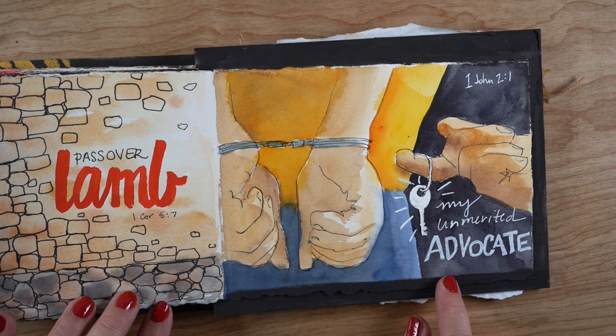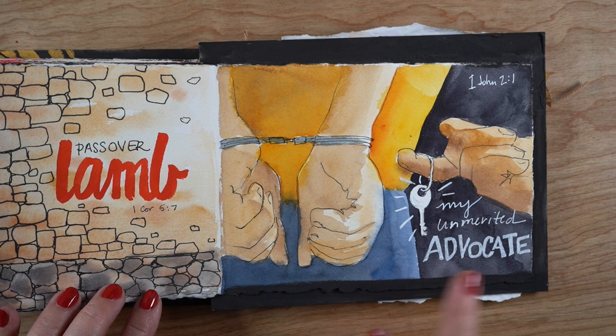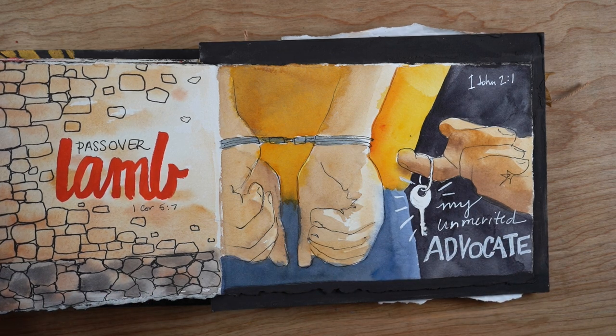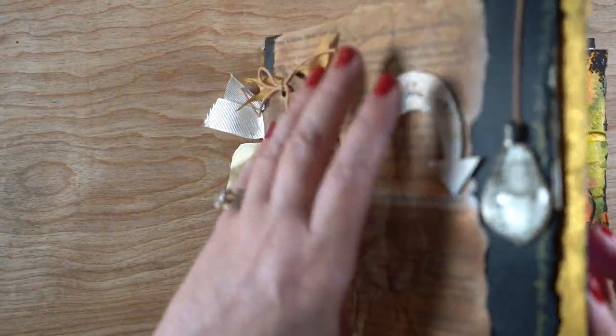The next day I worked on my advocate — my unmerited advocate. I don't deserve his advocacy. But I was really struck that day when I was praying about what would happen if I were arrested — he would be the one who could come in with the key and unlock my handcuffs. I spent the day dwelling on that.